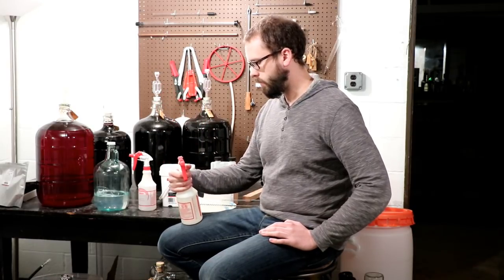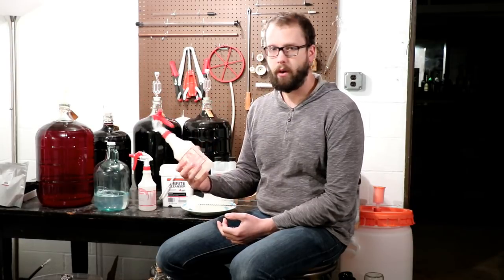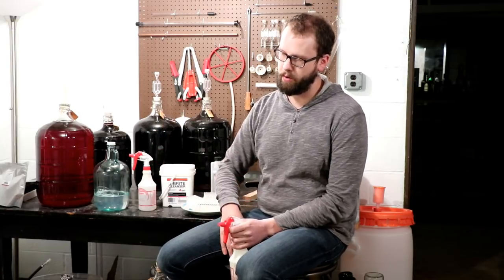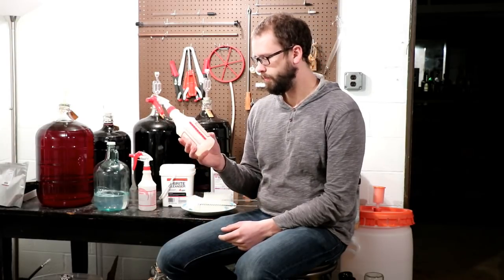The second sanitizer I keep around is a potassium metabisulfite and acid mix. To make this — it's about a quart — I add one-half teaspoon of potassium metabisulfite and one teaspoon of citric acid to a quart of water. You could use tartaric acid or acid blend, but the key is that potassium metabisulfite doesn't do a good job at killing things when it's not in a low-pH acidic environment. So add some acid to bring that pH way down, give it a heavy dose of sulfite, and it's pretty lethal on microbes.